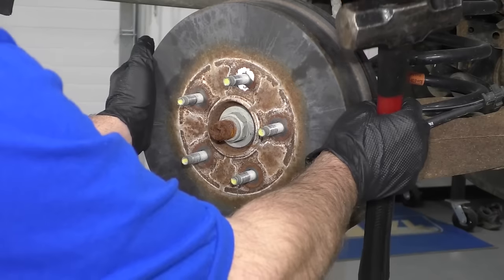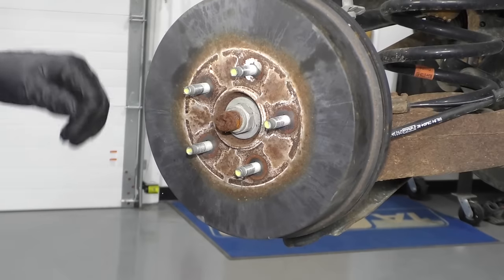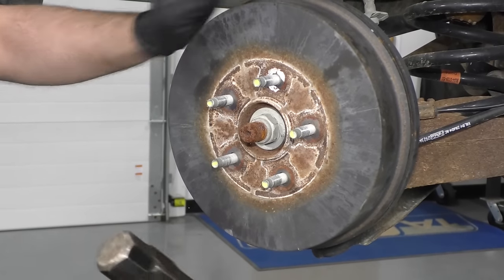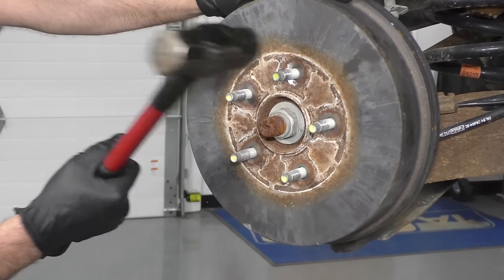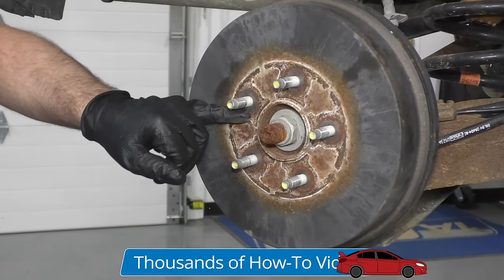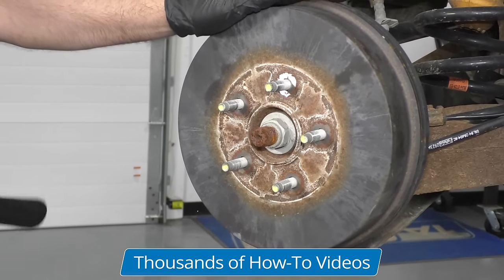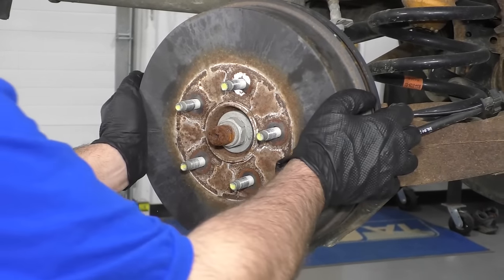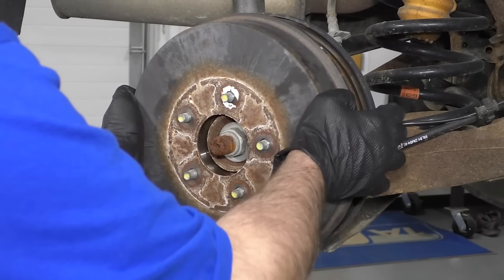At this point, you can try to grab the drum and see if you can pull it off. If it's not coming off, there's some corrosion right there. So I'm going to take a hammer and hit right around these areas, trying not to hit the studs, just trying to break up some of the corrosion and rust. There we go — just grab the drum and slide it off.